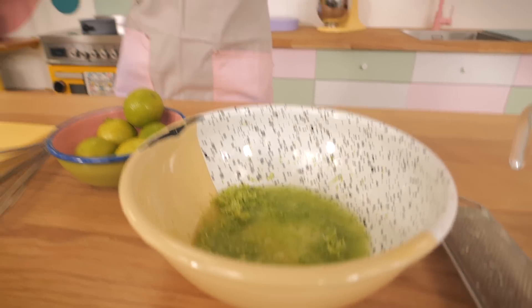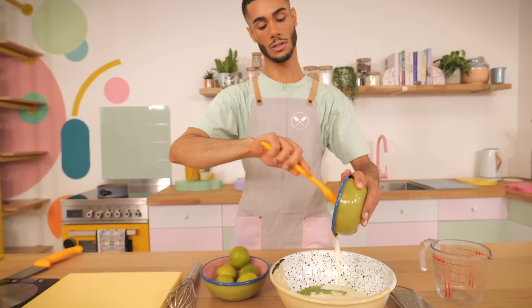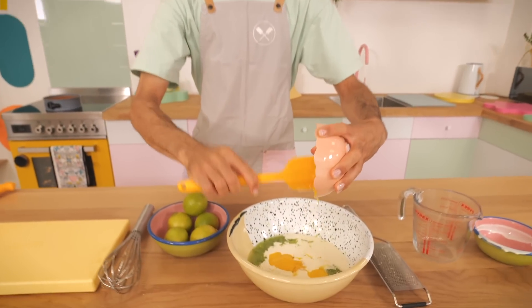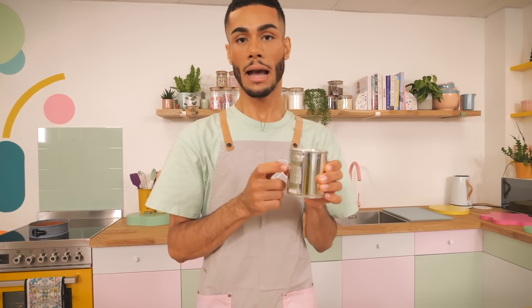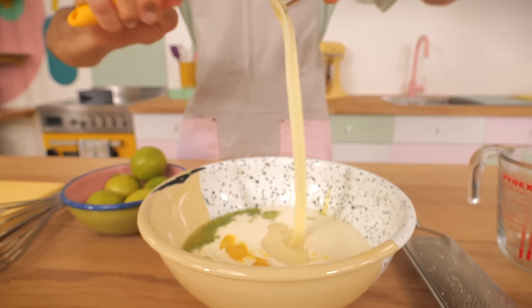You're not going to believe how easy this is. I've got 200 milliliters of double cream going straight into the bowl. Then I've got five egg yolks, which add a really nice richness — we're basically making a custard. And then I've got one can of condensed milk, which is 397 grams — if you get 400 grams that is fine, it's just one can. That's also going in.